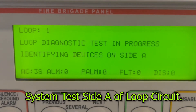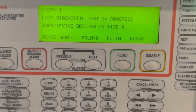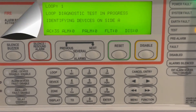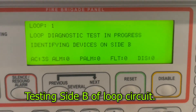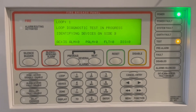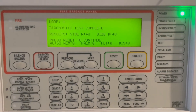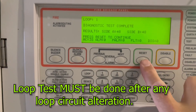It starts with diagnostic test site A, and then later it will go to diagnostic test site B. Once it's on site B and the test is complete, it will ask you to press any button to continue. Just press reset to continue.